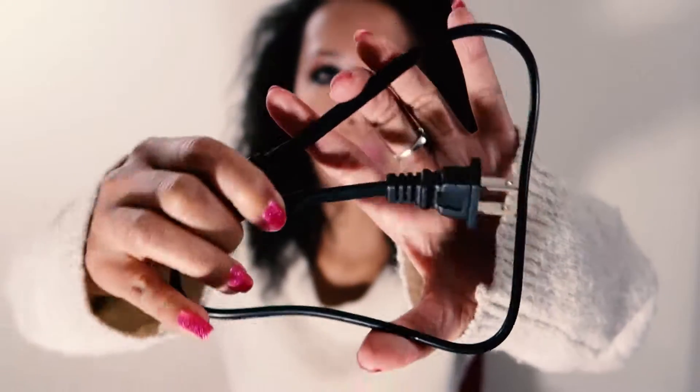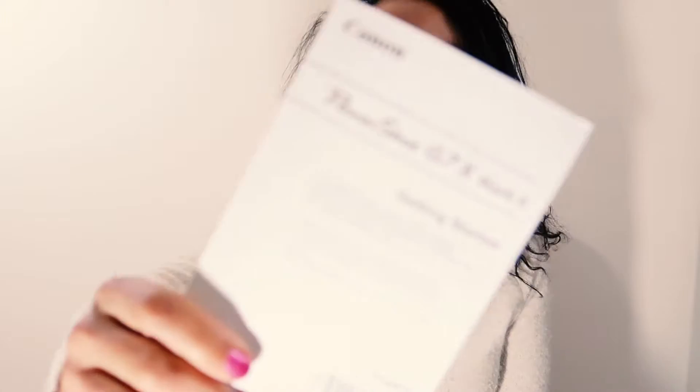Besides the international converter plug thing — I don't know what it's called, it's so not a professional review — it had the U.S. plug outlet thing. And then it came with a manual, which I'll grab. Everything was neatly wrapped, and it came with an English manual.